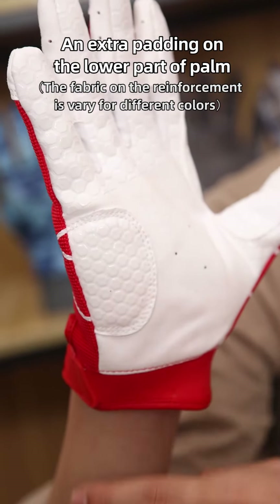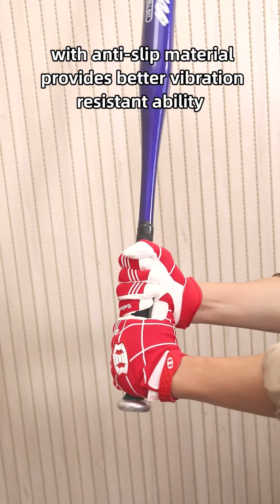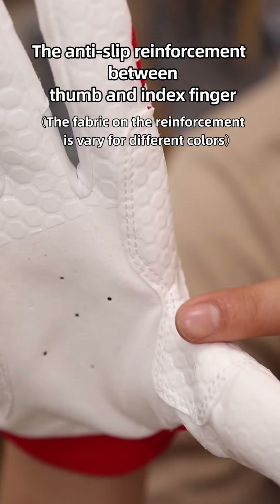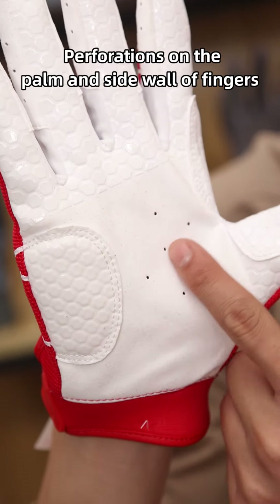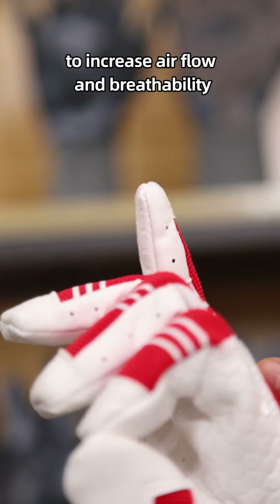An extra padding at the lower part of the palm with anti-slip material provides better vibration-resistant ability and dramatically reduces the causation of bruising and blister. The HTC reinforcement between the thumb and index finger helps beginners with extra holding power on the bat. The perforations on the palm and sidewall of the fingers increase the airflow and breathability.